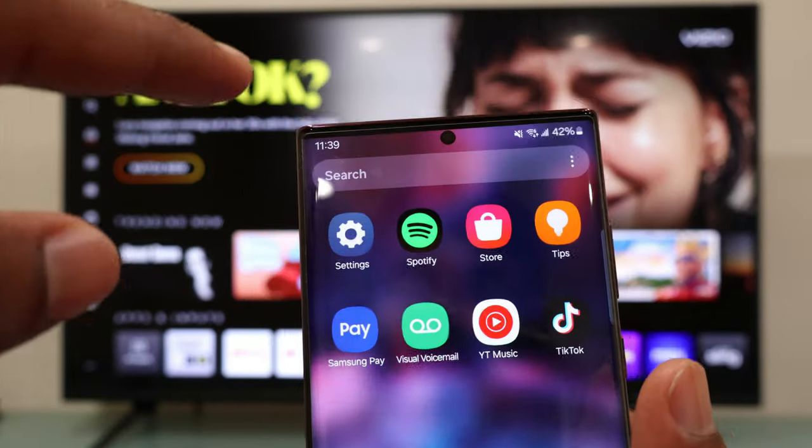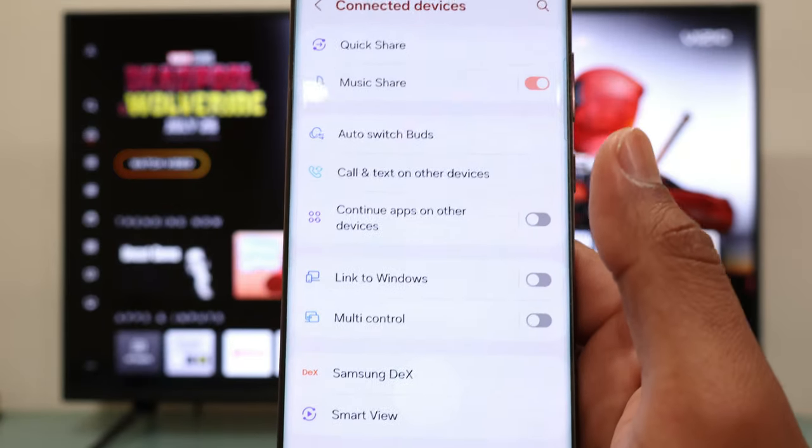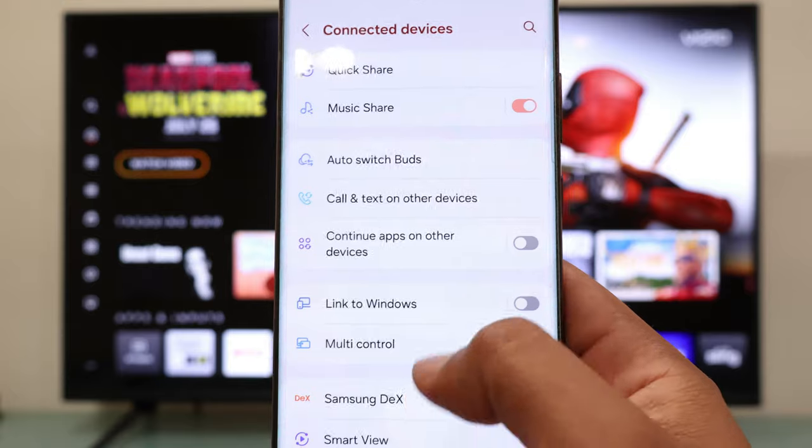We are going to go to Settings, then scroll down and select Connected Devices. Scroll down again and select Smart View.